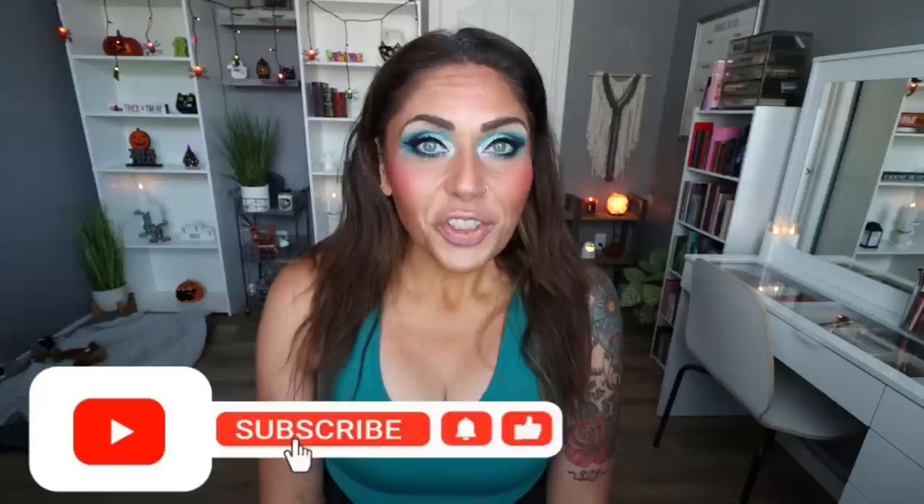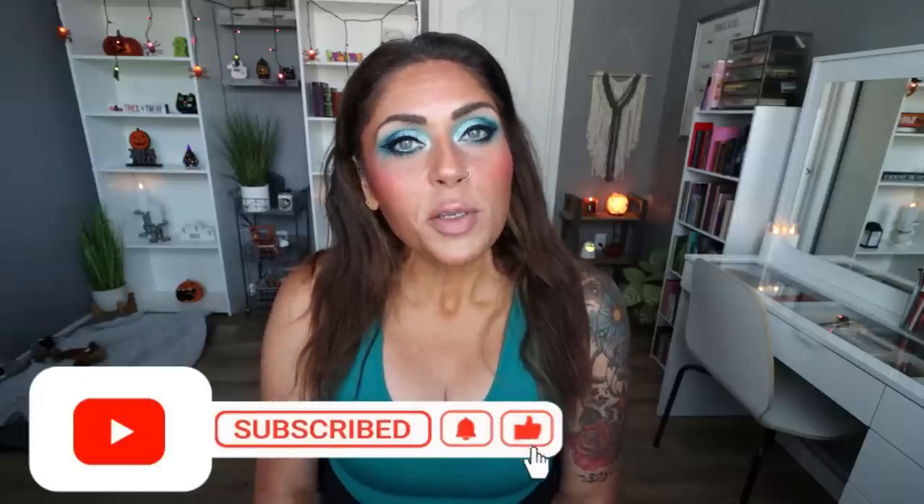Thank you so much to everybody who asked a question. In today's Q&A, I'm going to do bubble braids — I'll pop a picture in here of what they look like. A lot of you have been asking for a tutorial. I love them; they're fantastic for working out, keep your hair out of your face, and are super cute. I also wear them out and about. Give this video a big thumbs up, subscribe if you're not, and turn your bell on because I upload five videos every week.